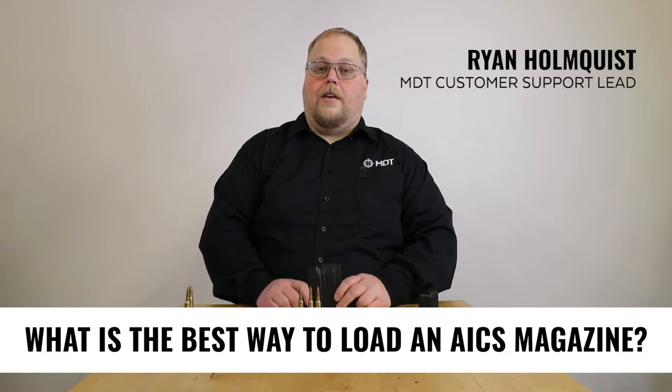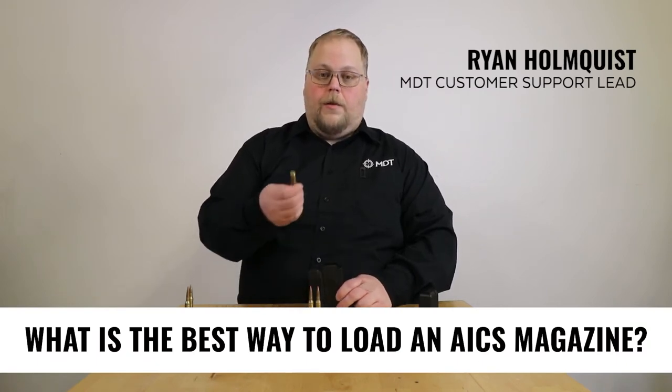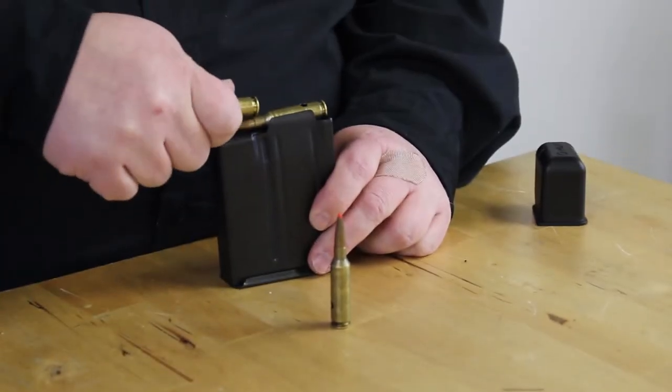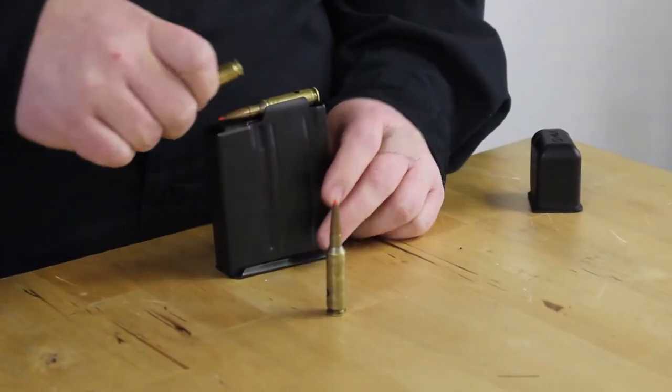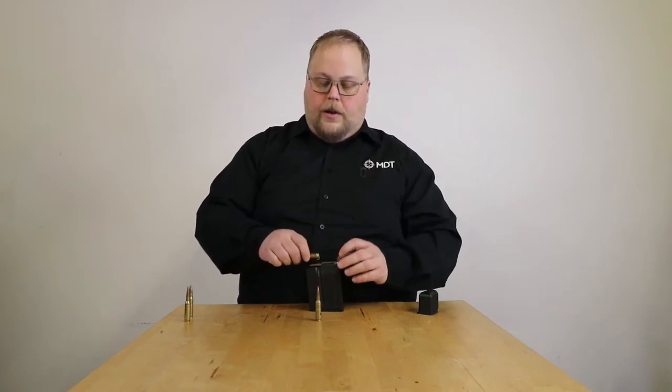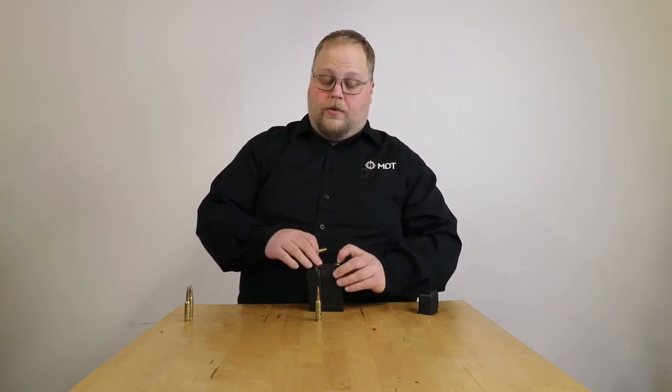What's the best way to load an AICS mag? A lot of people generally want to use the base of the cartridge and push in the rounds. It can work, but what ends up happening is the rounds end up tilting a little too far, and you can actually dent a case by pushing it in.